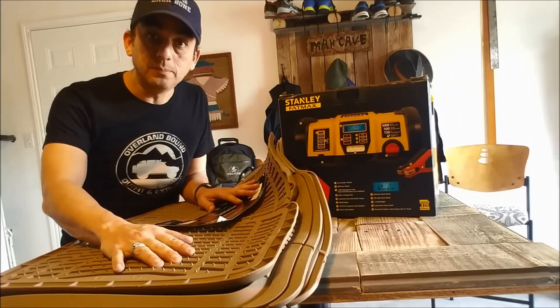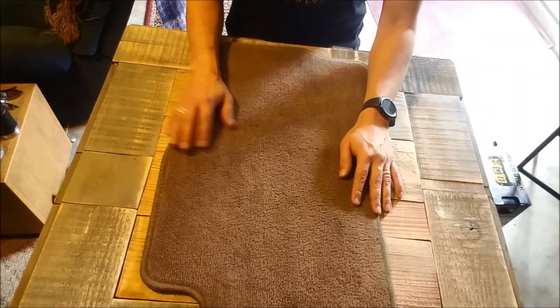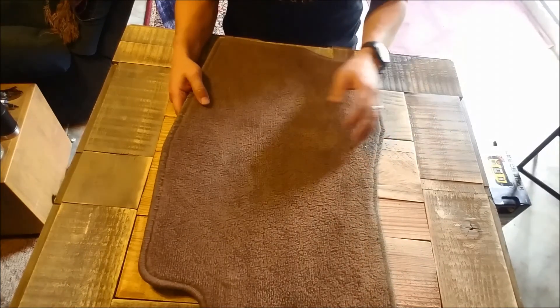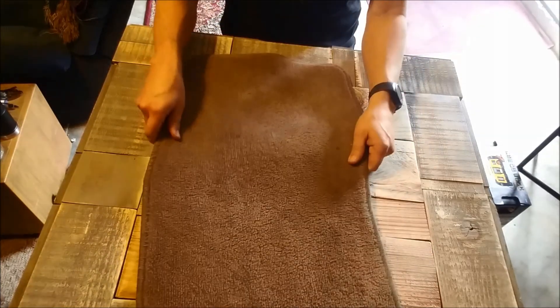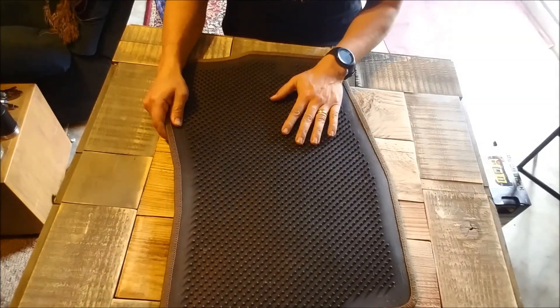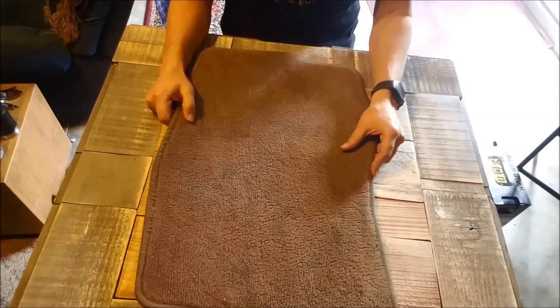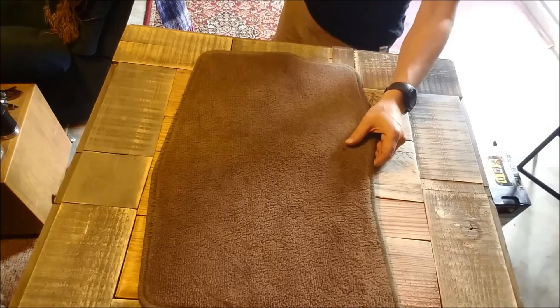Here I have my old trusty stock factory mat and as you can see it's very dirty. I've been trying to clean it and it gets clean but nothing really works. You'll notice how thin it is, and of course these grooves are still intact, but I think it's time to go ahead and change up, especially when we're overlanding and camping out in the backwoods.